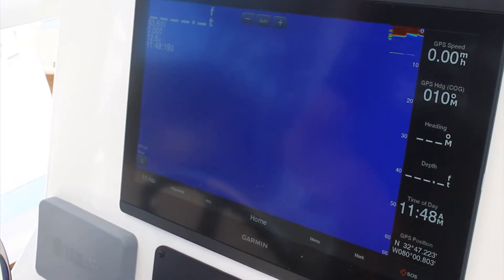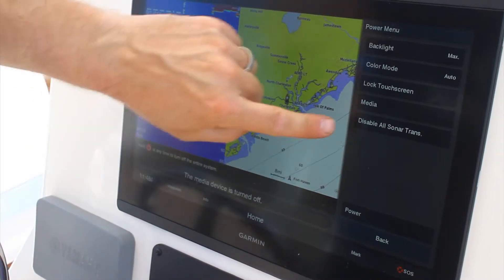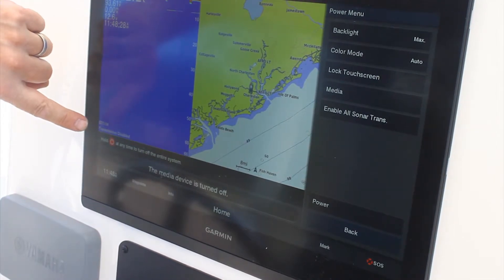It's a very simple process. All you do is boot your unit up, go to the power button, and tap the power button. It will pull up a brief menu — select disable sonar or enable sonar, depending on what you would like to do, and then hit back.